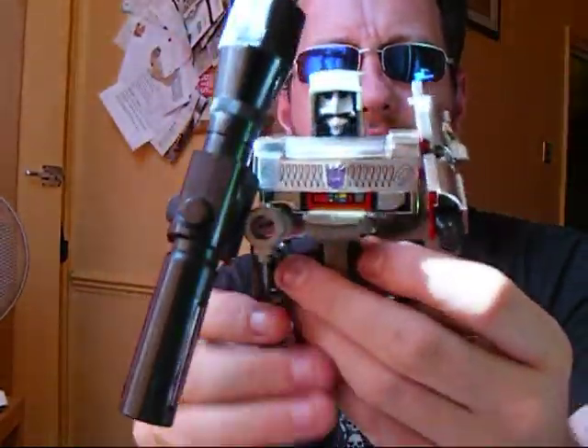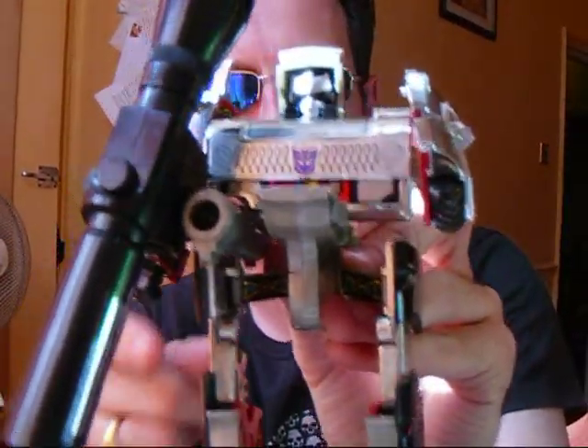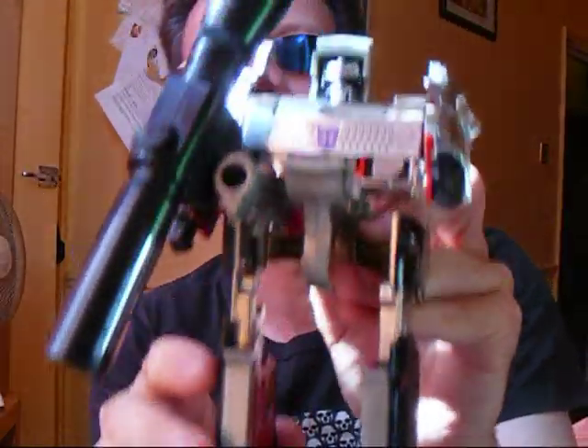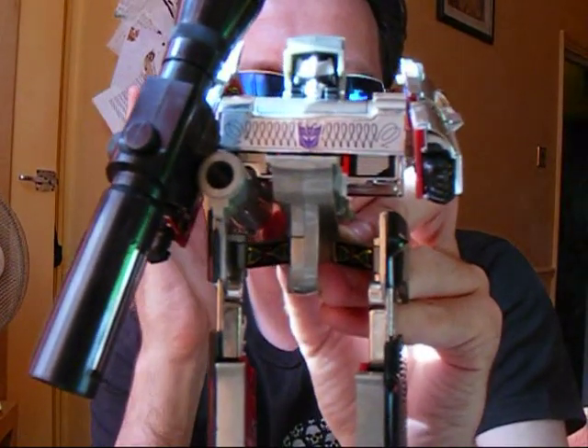I heartily recommend, if anyone can get out there and pick themselves up the original or the reissue, I cannot stress enough how much they should do it — because he is absolutely beautiful. I love him to pieces.